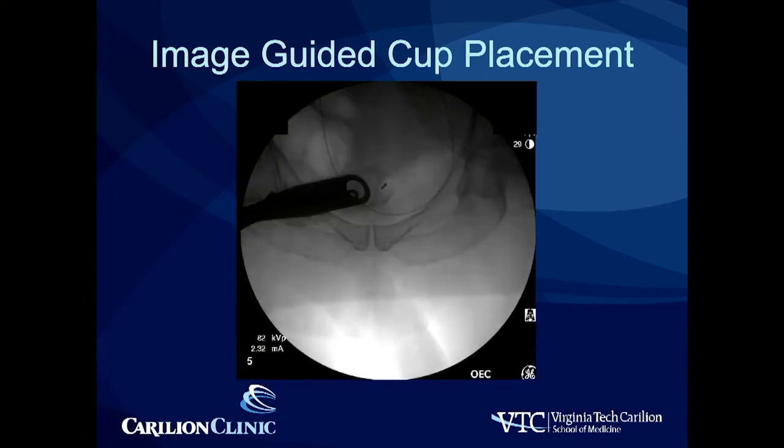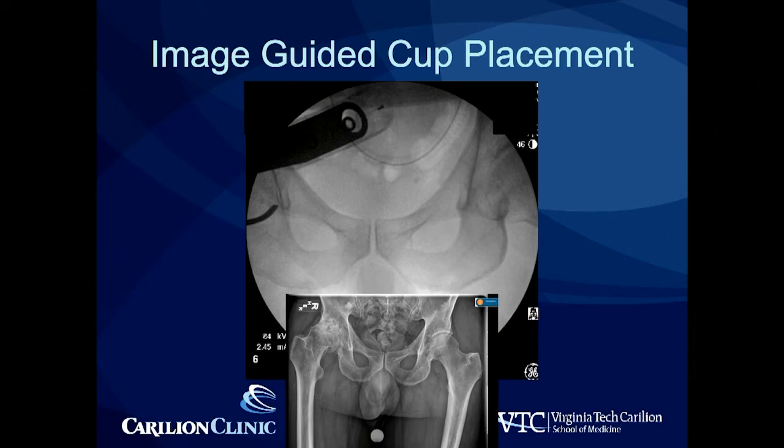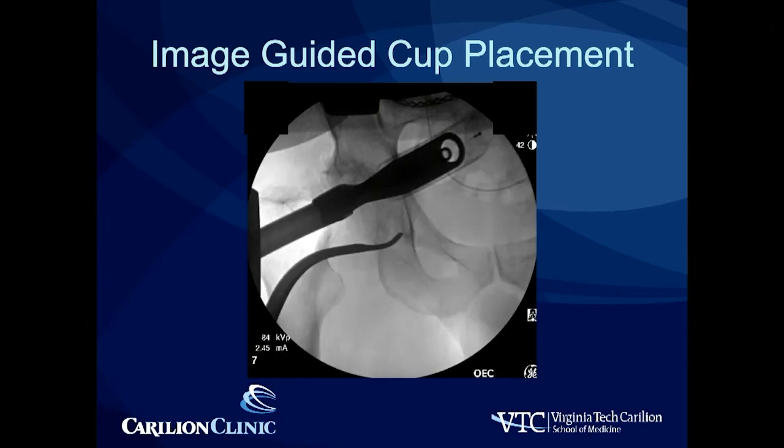After that, I adjust the inlet and outlet view. I try to make sure that my inlet-outlet view and my obturator foramen line up — that they're symmetric, and that they match my preoperative image. The reason I do it this way is that this is how I deal with spinopelvic deformity. If I have somebody with a very stiff spine, they may have a more inlet or more outlet pelvis depending on their lumbar lordosis and sacral inclination. This way, I am matching the way they are in life. We then center the beam over the acetabulum as we're preparing it, which reduces parallax and gives me a true image of where that cup is relative to the world.